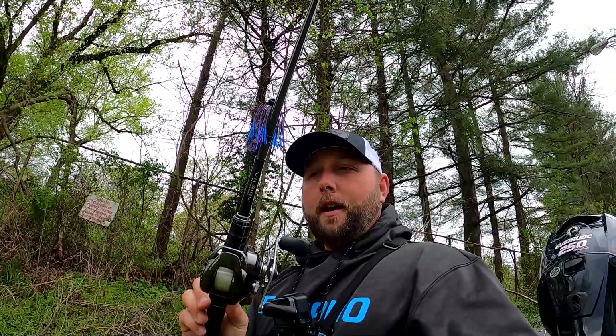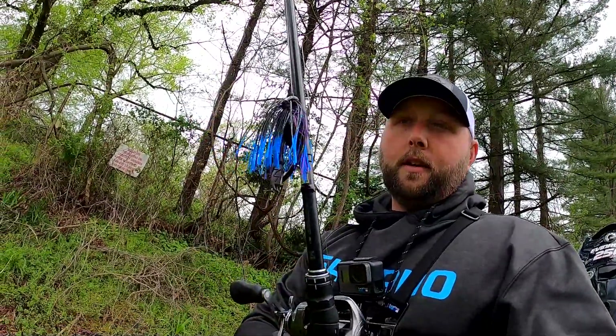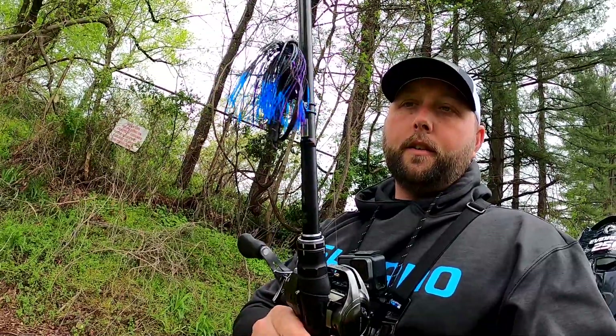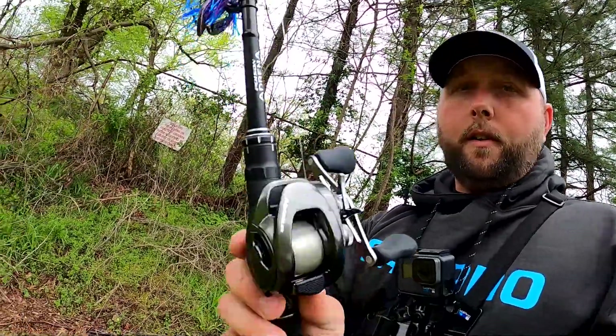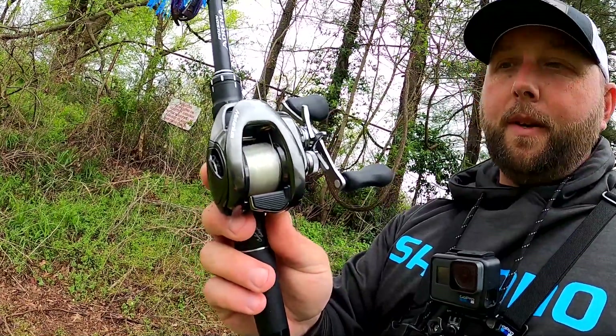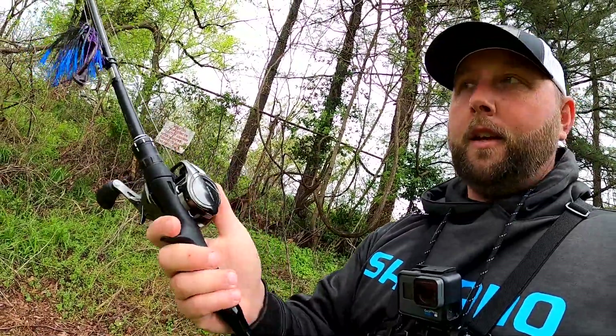The combo I'm using is a Poison Adrena 173 medium heavy. This is actually a half ounce jig from the tackle box, a Net Baits Paca Chunk for the trailer, Core Solid Metanium, and 12 pound Sunline fluorocarbon.